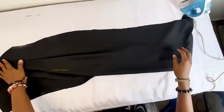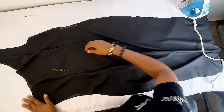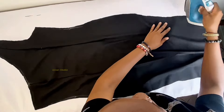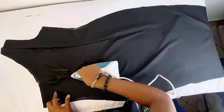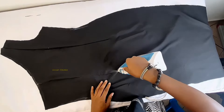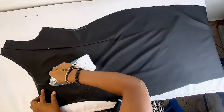I always like to tell people to iron while they sew because this helps your work come out really clean. Especially if you're a beginner — always iron while you sew so you can see what you're doing and be able to correct any mistakes.